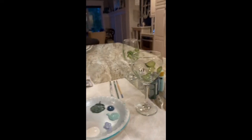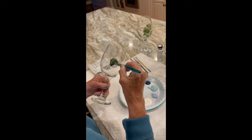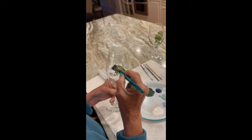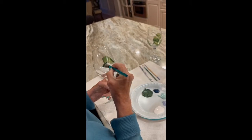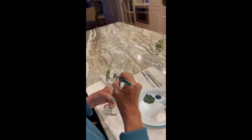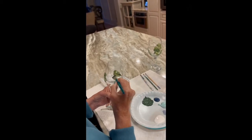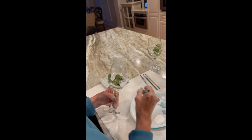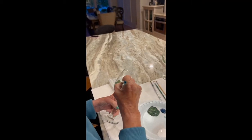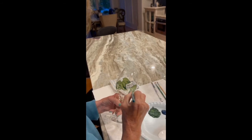Here we go again — keeping it low. Press, lift, and swipe. Press, lift, and swipe. Practice on a styrofoam plate. There's really no set pattern that I follow. It's just press, lift, and swipe.